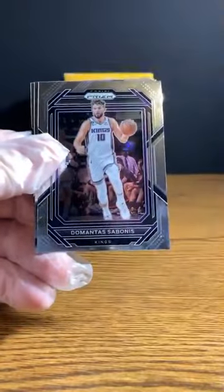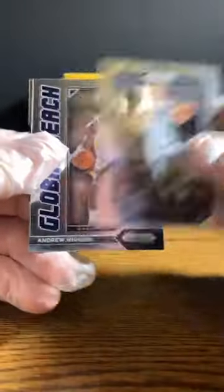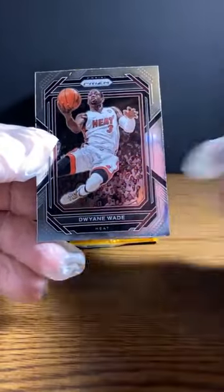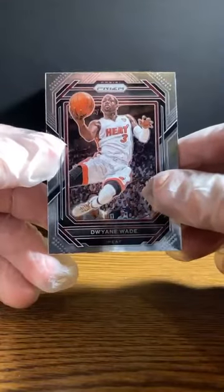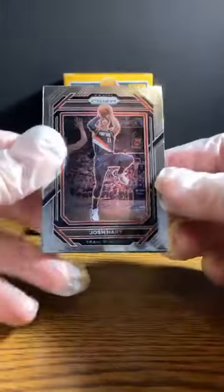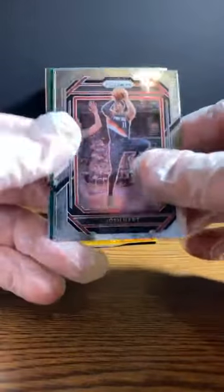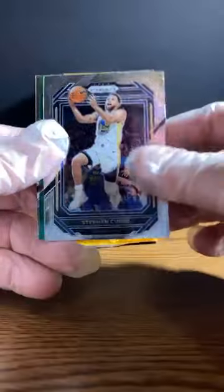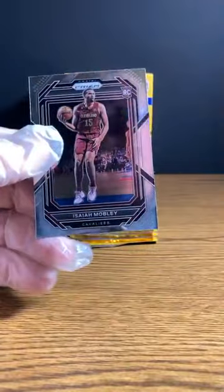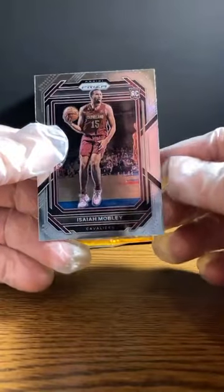Kevin Love. DeMarcus Sabonis. Andrew Wiggins. Lobo Reach. And Dwyane Wade. Josh Hart. Steph Curry. Jake LaRavia — nice, green prism, rookie for the Grizzlies. And Isaiah Mobley for the Cavaliers.